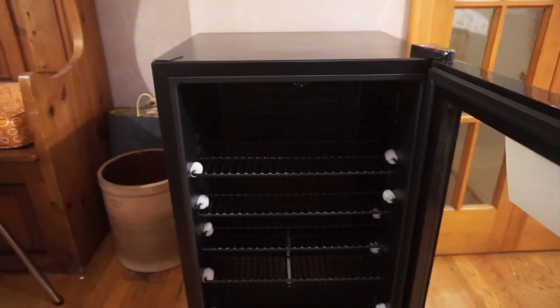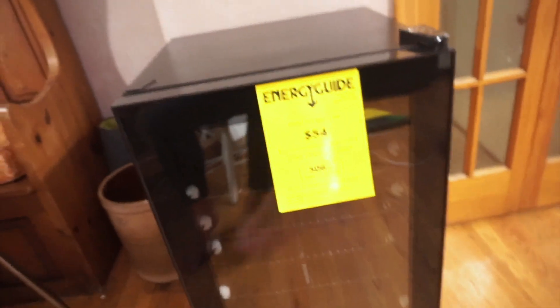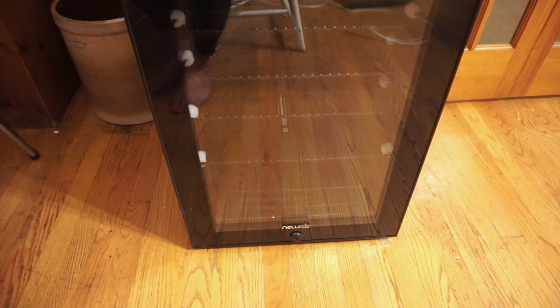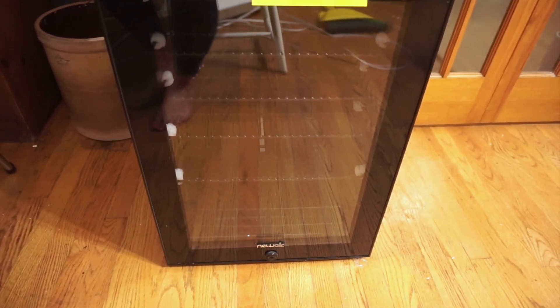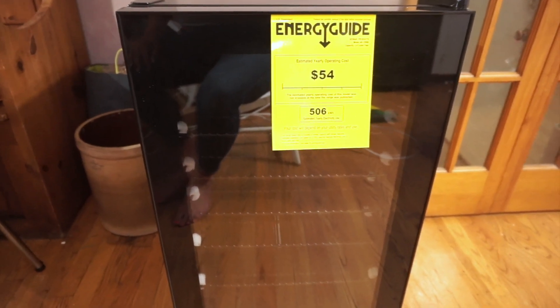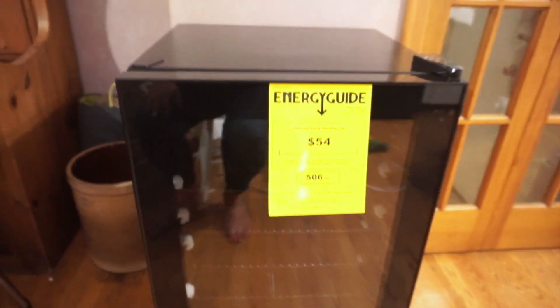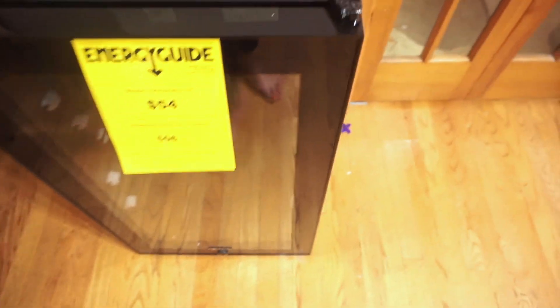I really like that the front of the door is clear — it's like a window so you can see exactly what you have in there, which beverages or anything else. I'm super excited to use this. Some of my other favorite features are the black color — it won't show scratches and has a really nice finish. We have other black appliances at home, so I love that this fits right in.